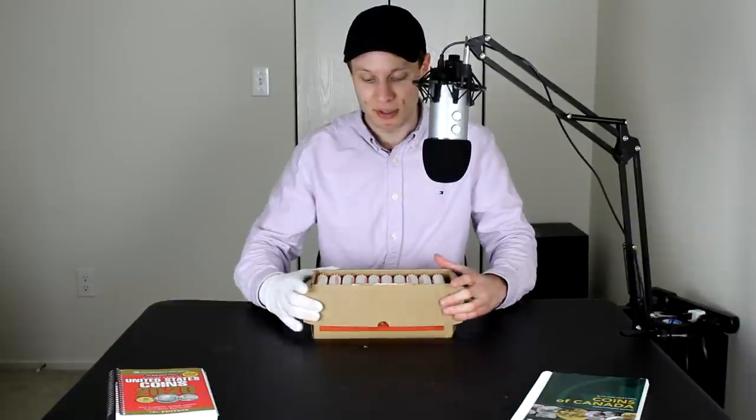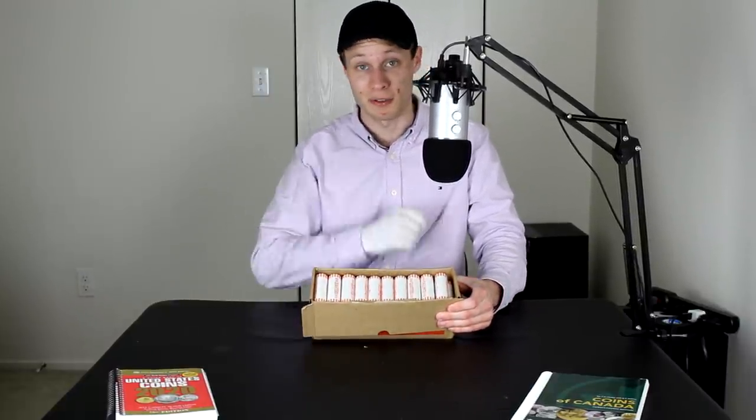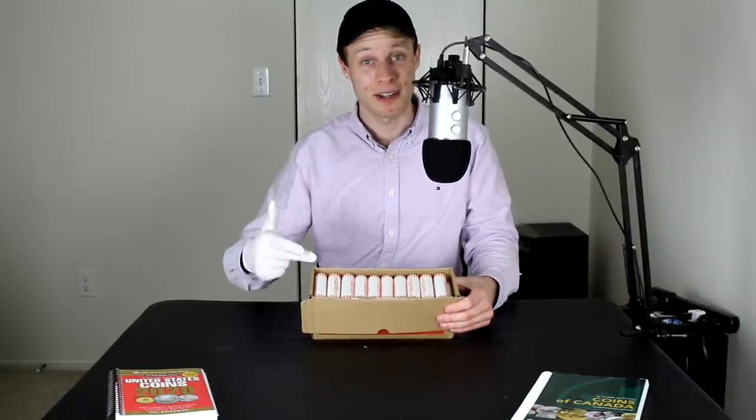And that coin of course is the quarter. Quarters come in these nice orange boxes, 500 a piece, and if you open them up you just have rolls and rolls of quarters — 50 rolls in total, 10 coins a piece. What I'm going to be doing today is opening up the rolls looking for interesting, valuable, and rare coins — specifically pre-1965, which would be a silver quarter.